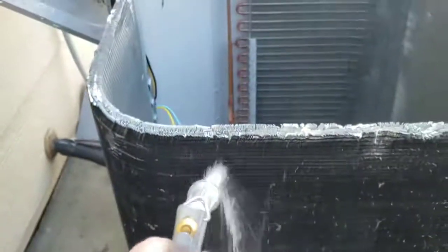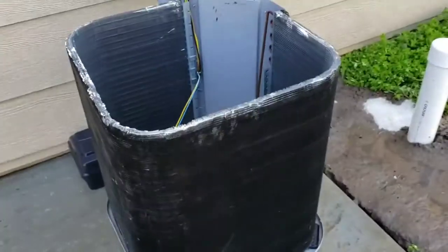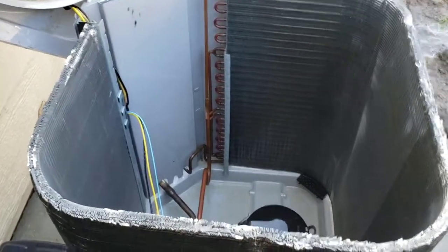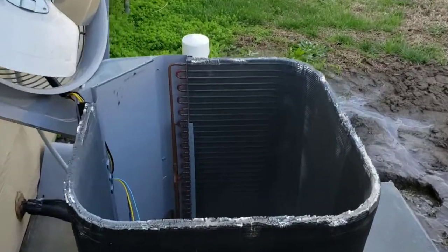And do the outside-down rinse. There she is. There's still quite a bit more to do — this is really just the first step in cleaning your AC. I still got to go inside, check airflow, check air temperatures, static pressures in the system, come out here and check refrigerant levels, then test a bunch of electrical components.